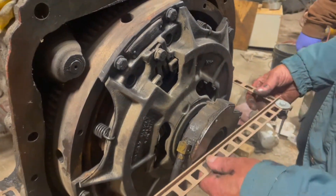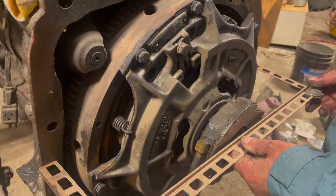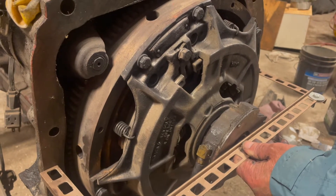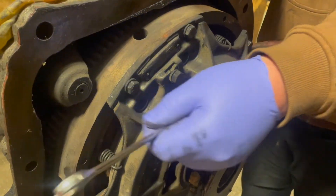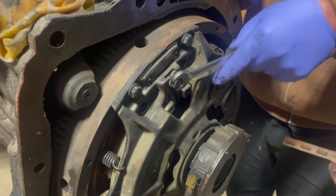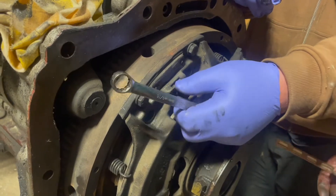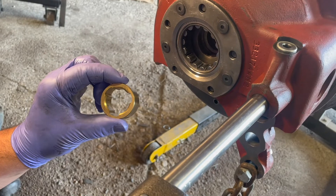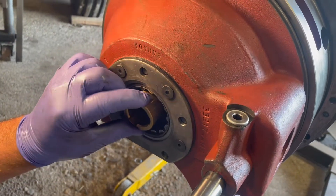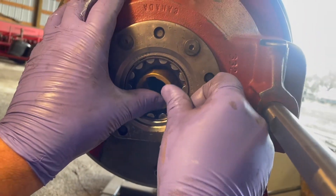To adjust this out you take this little lock mechanism off — this can be done after the fact through the hole in the bottom, but it's a lot easier to do it now before you put it together if it needs adjusting. We're installing the new bushing — it's the steady rest bushing for the PTO shaft — and we'll put it in the back of this whole assembly.